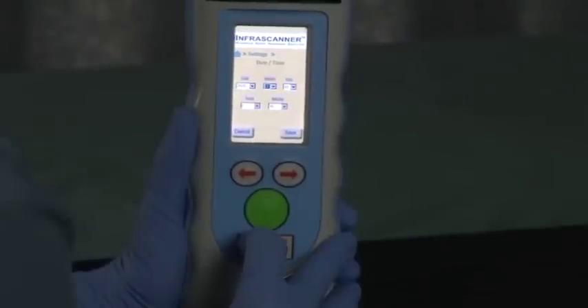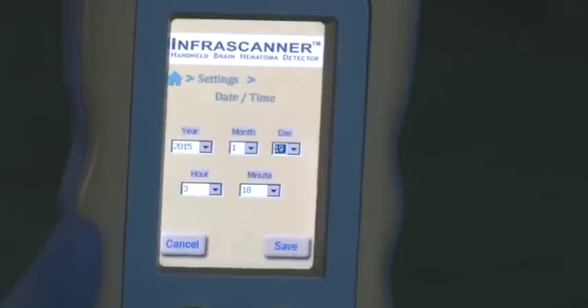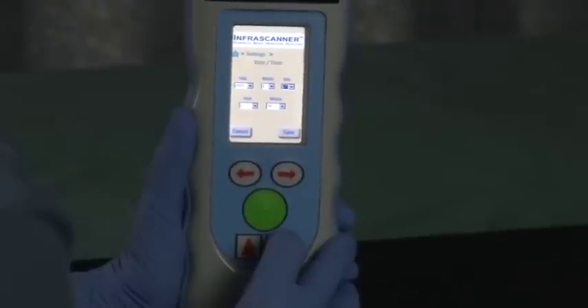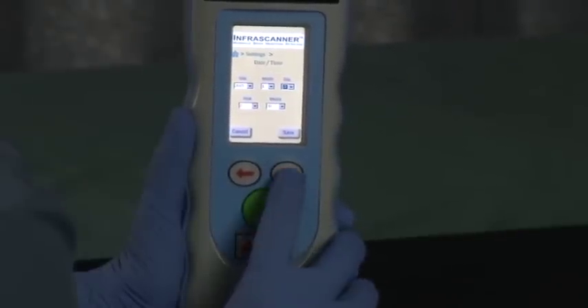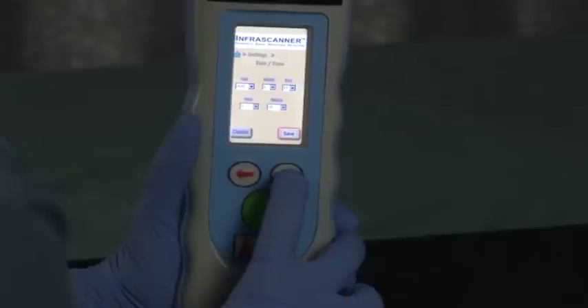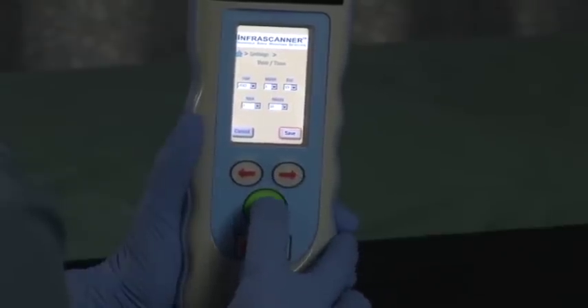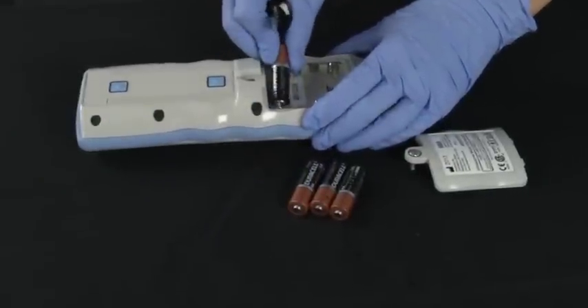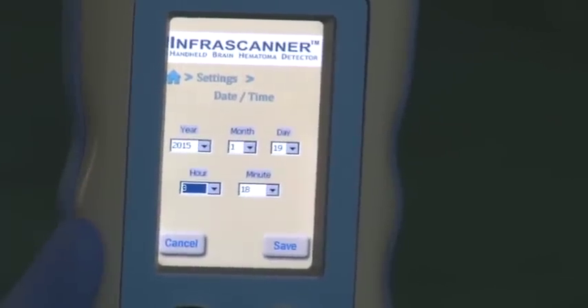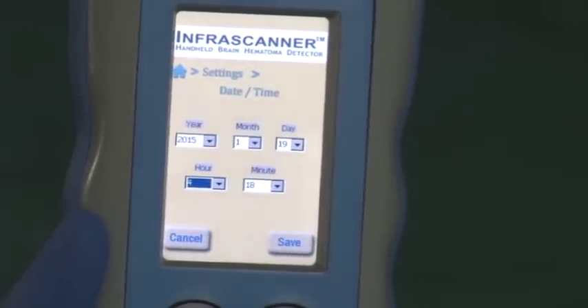Use the up arrow to decrease the values of the years, months, days, hours, and minutes. Use the down arrow to increase the values. Use the left and right arrows to move between fields. To save a selection, press the center green button. If batteries are removed from the scanner and not replaced immediately, the user will have to adjust the time and possibly the date upon subsequent restart.